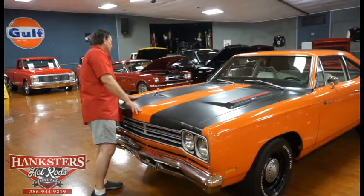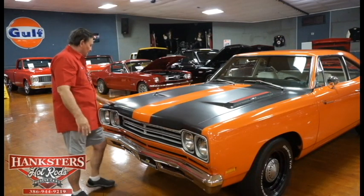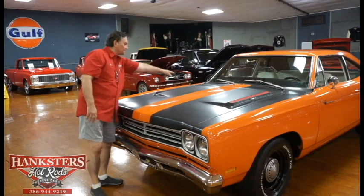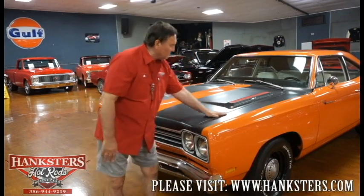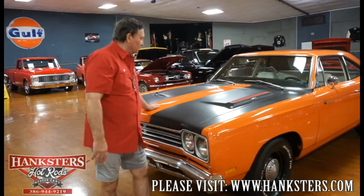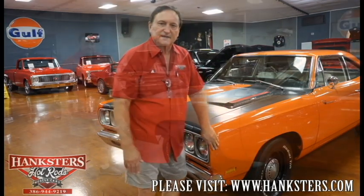The gaps on this car — the fitment of the hood to the cowl to the front fenders — there's about an eighth of an inch and absolutely no deviation whatsoever. This is as nice a fitment as you could ever hope for on one of these 60s cars. Fantastic fit on the hood, nice paint, nice finish, great combination in the front.